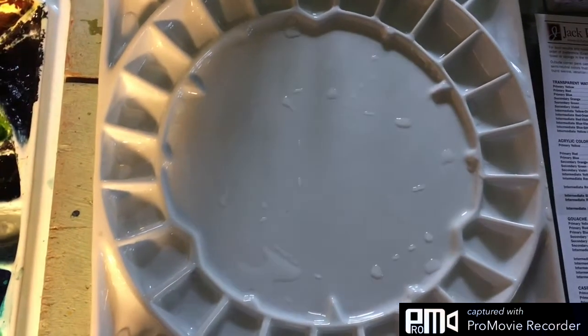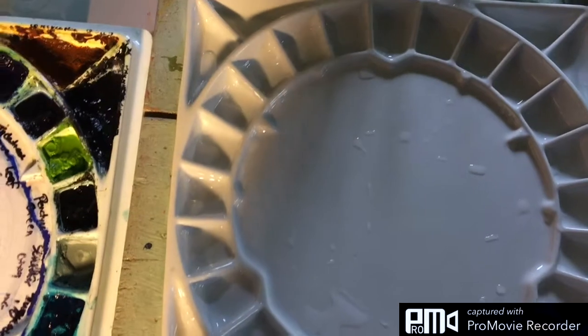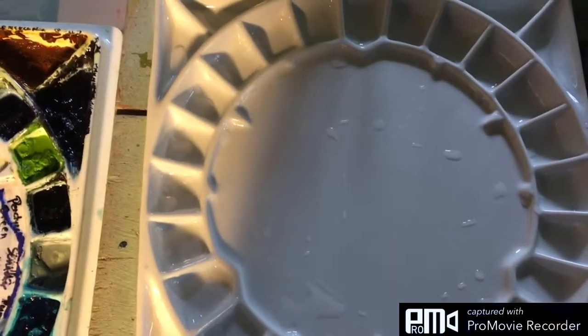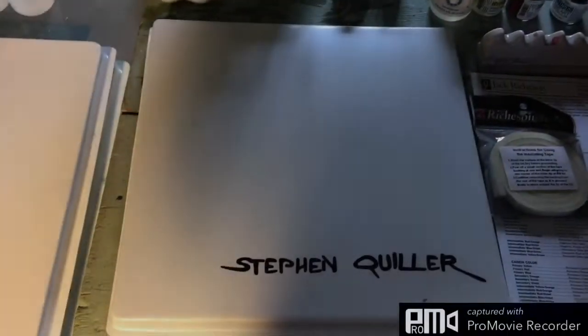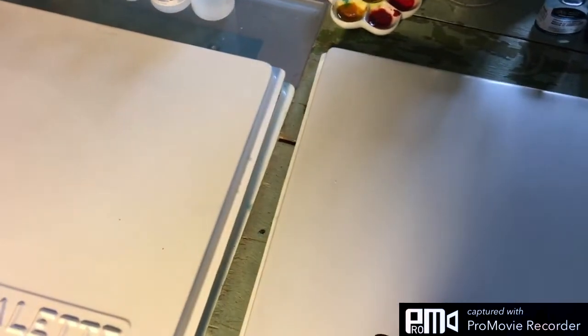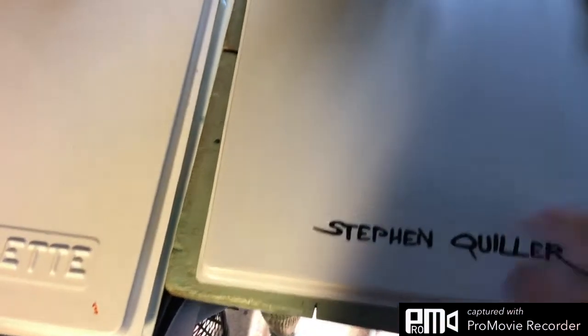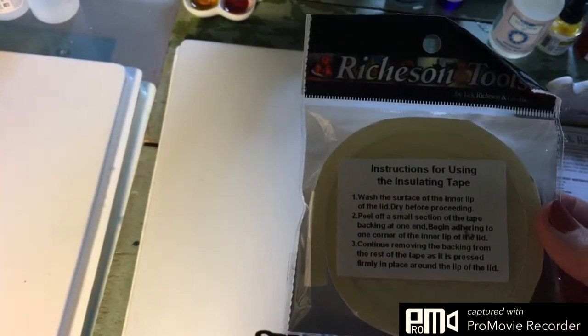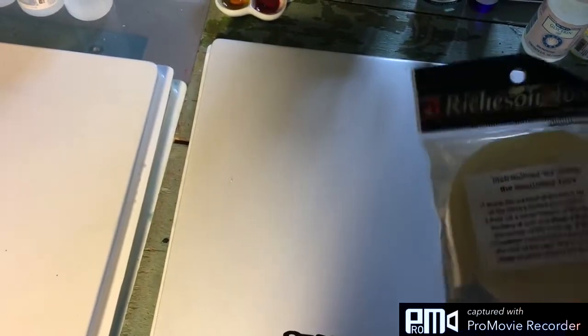The only thing I would say is negative so far is the plastic cover that comes with it. This is the plastic cover they sent with the palette. Unfortunately it does not fit the palette, so I guess their solution is to send you this foam tape that you're supposed to put around the inside of the palette. I think that's their biggest weakness.